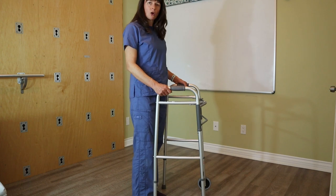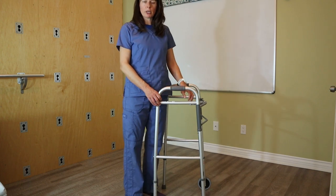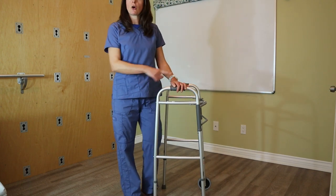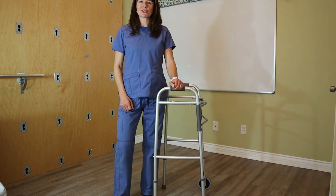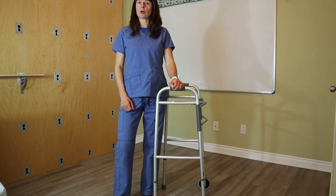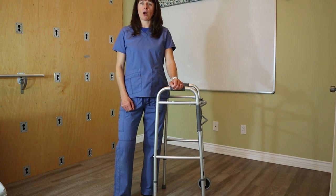The legs of the walker — all four — are adjustable, so make sure you adjust all four legs to the same height, otherwise it's going to wobble. Please also check out the other video where I go into how to walk with the use of a walker.